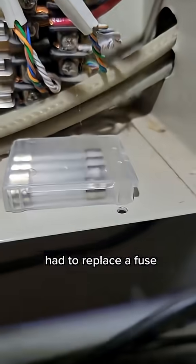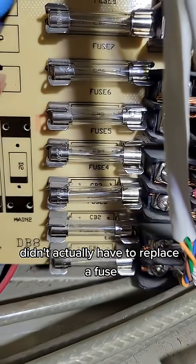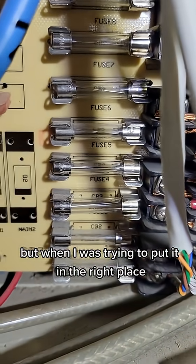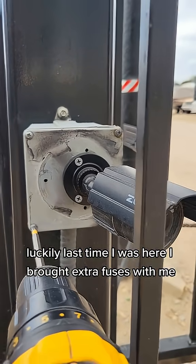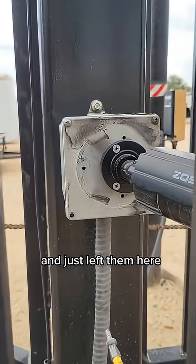So I'm looking at the fuses. Had to replace a fuse - well, I didn't actually have to replace a fuse, but when I was trying to put it in the right place it broke, so I had to put a different fuse in. Luckily last time I was here I brought extra fuses and just left them here.